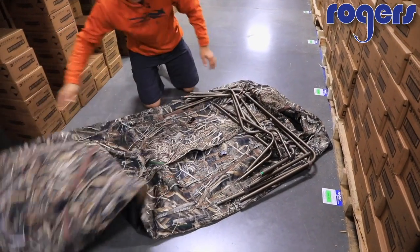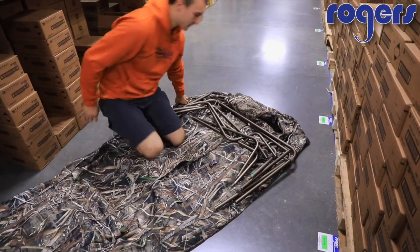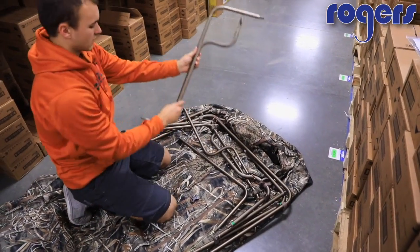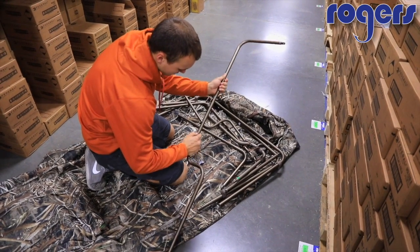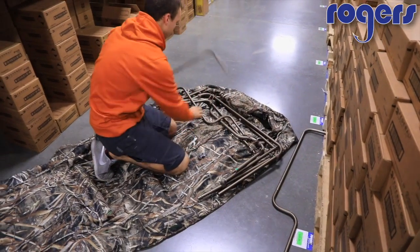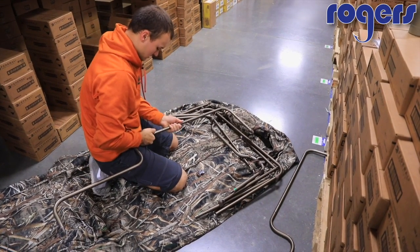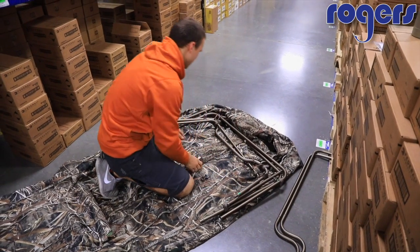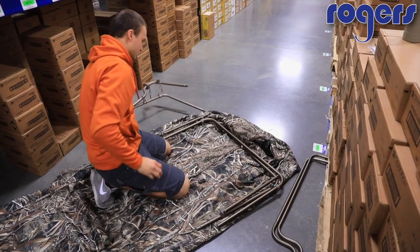Spread out the cover and you're going to have all your bars here. What I like to do first is just separate them out. I know these are for the doors, so I'll go ahead and put those together — it's just a push-button design. I'll set those off to the side and grab the ones for the next door and put them together. By keeping it organized, it just makes it a little bit easier as you're setting them up.